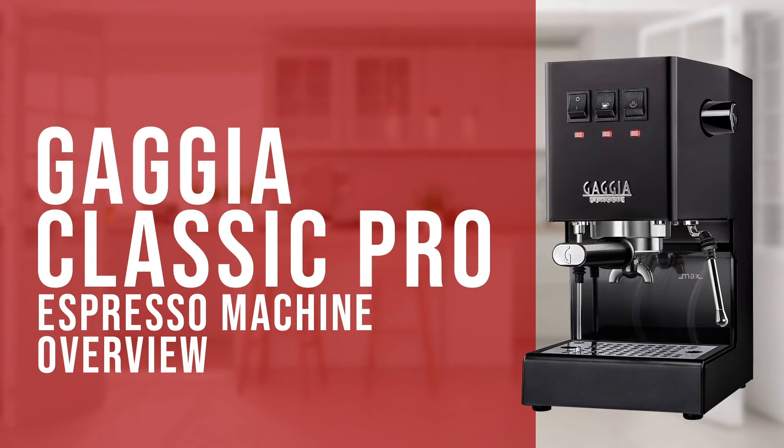Hi everyone, Joshua here with Barista Warehouse. And today we're taking a good look over the Gaggia Classic Pro Semi-Automatic Home Espresso Machine.